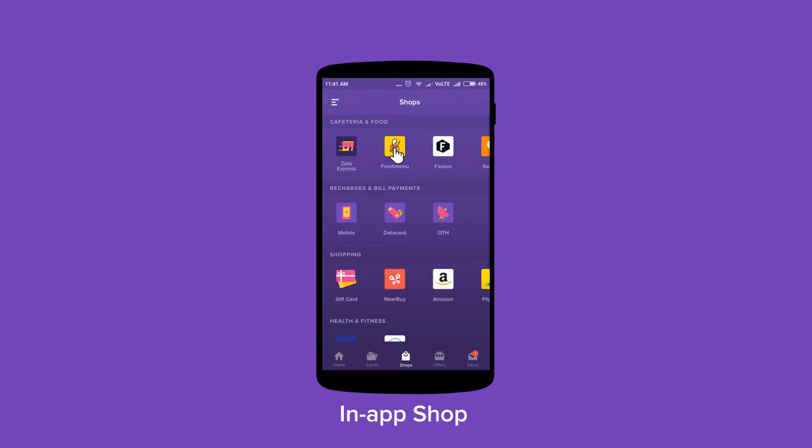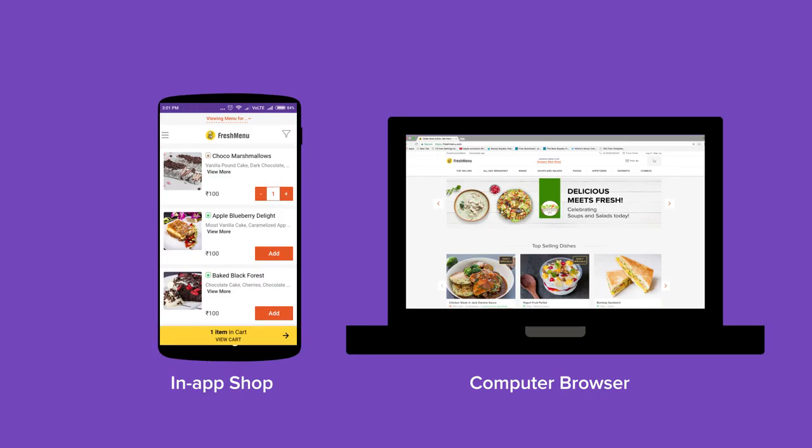Swipe to pay works when you make payments through Zeta's in-app shops and your computer browser as well.